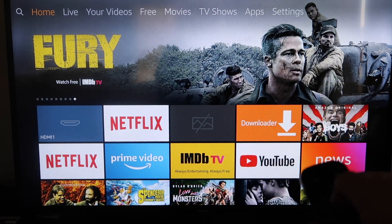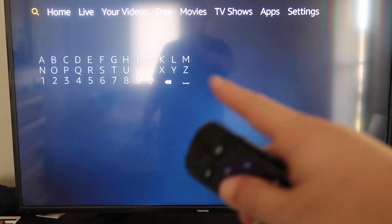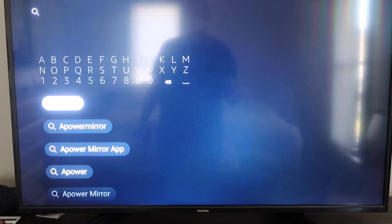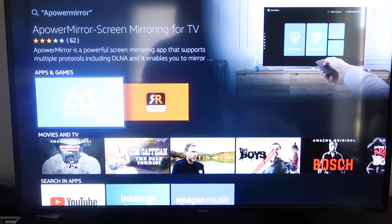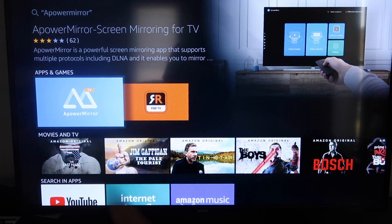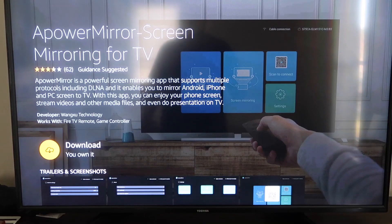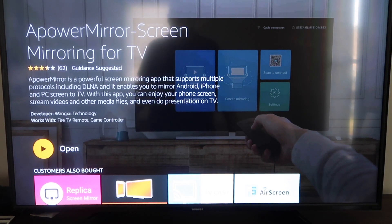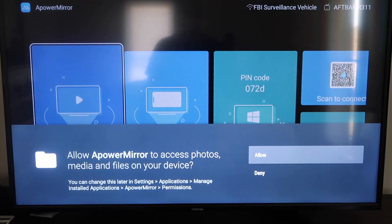The first thing you're going to want to do is go over to the magnifying glass on your Fire Stick and type in APowerMirror. It'll come up right there — go ahead and click on it. It'll take you to the download screen; click OK on your remote control to download it. It will get queued and depending on your Wi-Fi speed is how fast it'll download. Then it'll start installing. Once it's installed, go ahead and click Open. You'll need to allow APowerMirror access to your photos, media, and files on your device — click Allow.